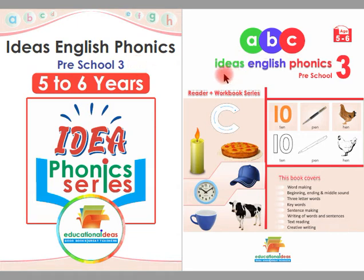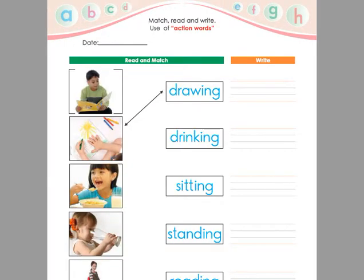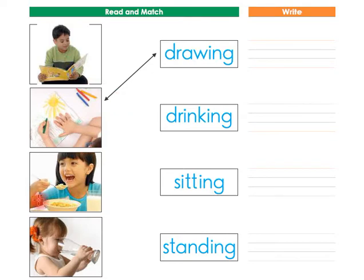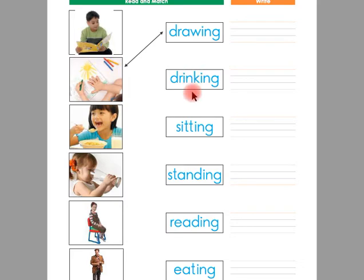Assalamu alaikum. This is Ideas English Phonics Pre-School 3 Reader Plus Workbook. Today we are going to learn from page number 37. On this page, children, there are some pictures on the left side of the page and we have action words written in the middle of the page in the boxes. We are going to match the pictures with the action words and then we are going to write.